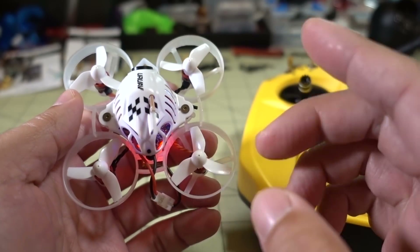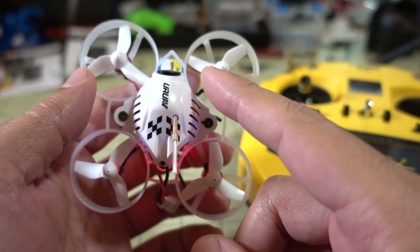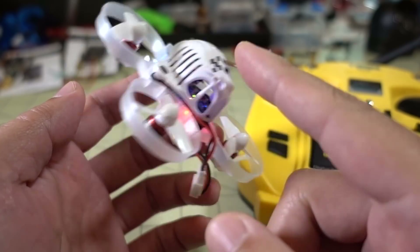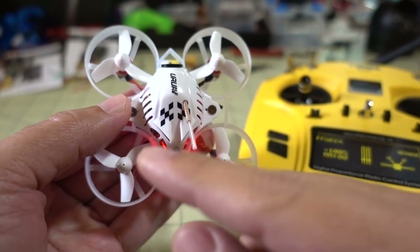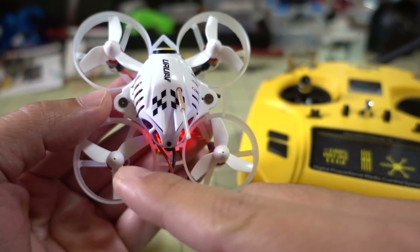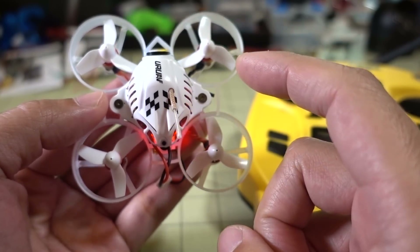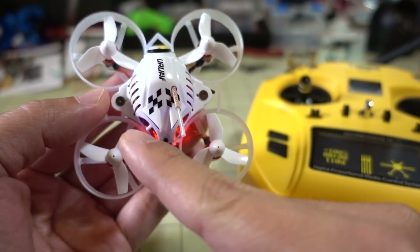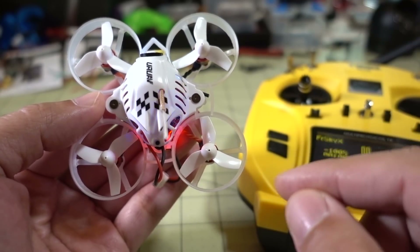In your particular quad, this diagnosis method will work with any quad. You're just going to desolder the motor from your ESC, and then swap it with the motor you know is working. So I'm going to go ahead and swap these two motors, and then we'll see if it's a motor problem. If I move this motor over to here and it starts spinning, then we know that the motor is good and the ESC is no good. And if this good motor moves over here and it's no longer spinning, then we know that's an ESC issue.